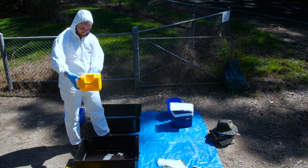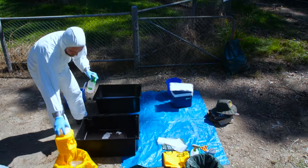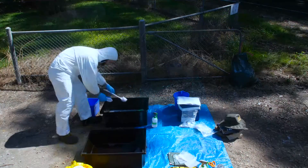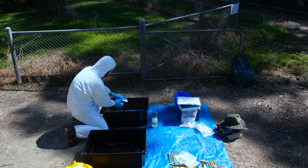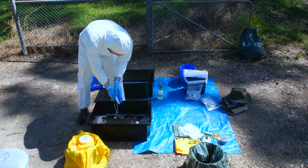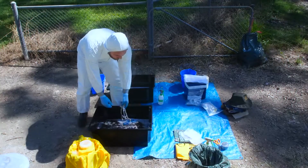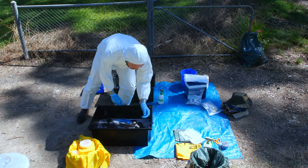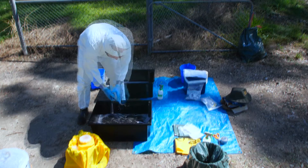Disinfect and place all disposable equipment such as the sharps container in a biohazard bag on the dirty side. Clean and scrub any remaining debris from reusable equipment in the detergent tub, then disinfect by rinsing in the disinfectant tub or by spraying with disinfectant.